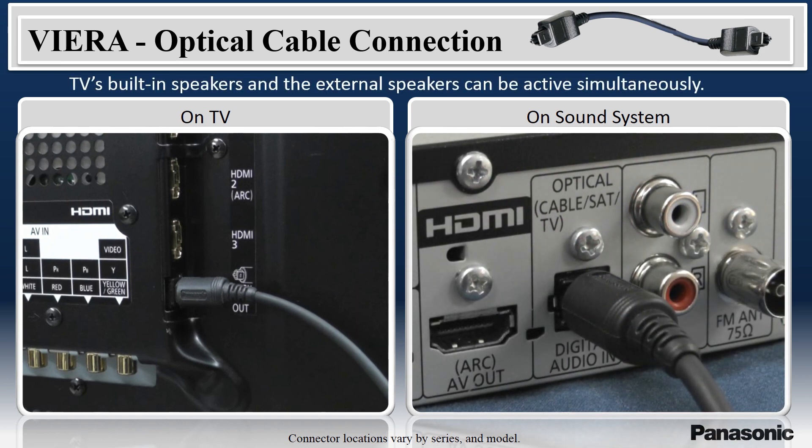With this connection, both the TV's built-in speakers and the external speakers can be active simultaneously.